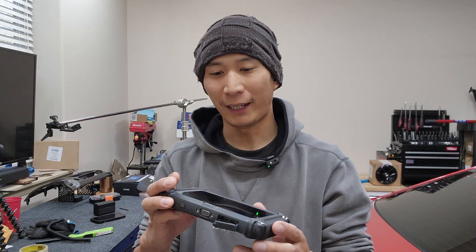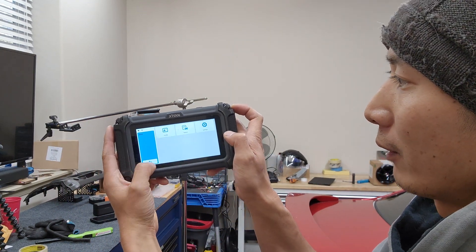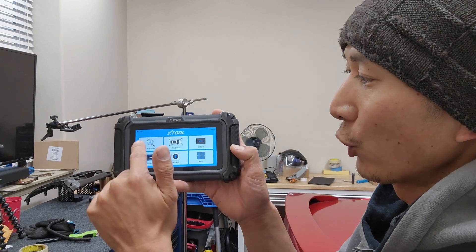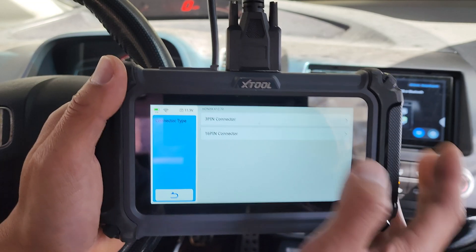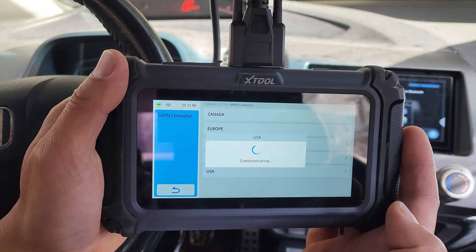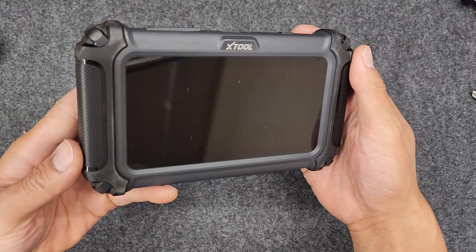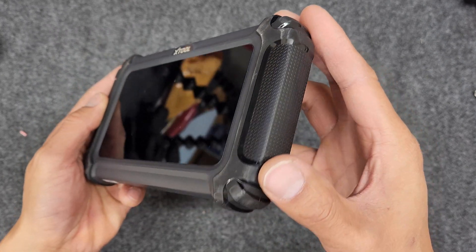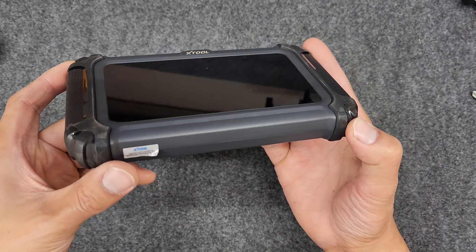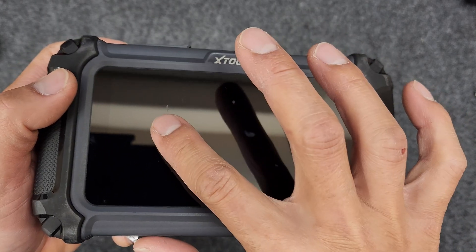That was three tests, 30 drops each, on top of the 10 drops I did earlier — so a hundred drops total, and it still turns on. Still functional, still pretty responsive. Let's see if the auto scan feature still works and if it'll detect that the Honda Civic is a Honda Civic. Second time, seems to work every time. Boom — 16-pin USA. Let's do vehicle information. Civic 2007. The scanner is in decent condition considering it was dropped a hundred times. There are some scuff marks on the rubber padding, the warranty sticker is a little peeled at the corner, and there are only a few scratch marks on the screen.